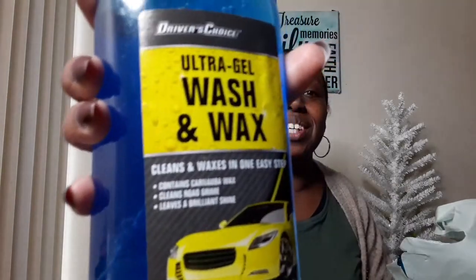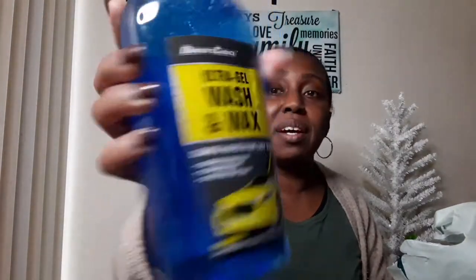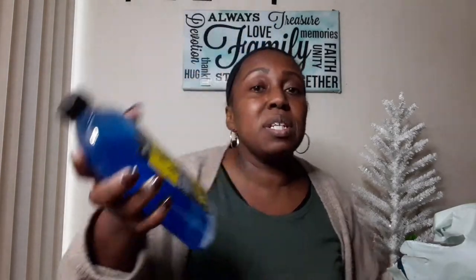I want to show you this first product — it's ultra gel wax wash and wax car wash. This was five stars on the website. It's called Driver's Choice, and I know this is always sold out every time I go to my Dollar Tree. I went to another Dollar Tree and hadn't seen it there, so finally I did find it at my Dollar Tree. This goes like hotcakes, and yeah, it's five stars, so I think this is great.